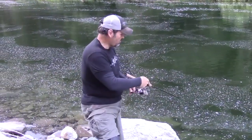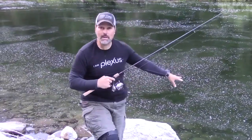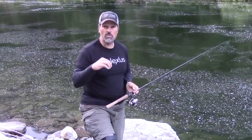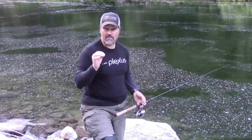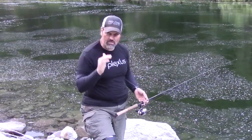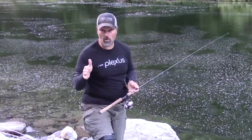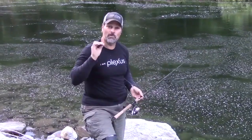Final thought: whenever you're plugging off the bank, work that lure all the way back to your feet. You'd be surprised how many times a trout will follow that lure all the way right up to the shoreline and then take a stab at it. I hope these tips help you the next time you're out plugging for trout or really any species of fish. Remember, the drop is one of the most effective times of the retrieve — stay in touch with the bait, don't be afraid to add a little movement to it as it falls, and work that retrieve all the way back to the shoreline. Work the entire arc of water in front of you from the surface to the bottom, and cover that water thoroughly.